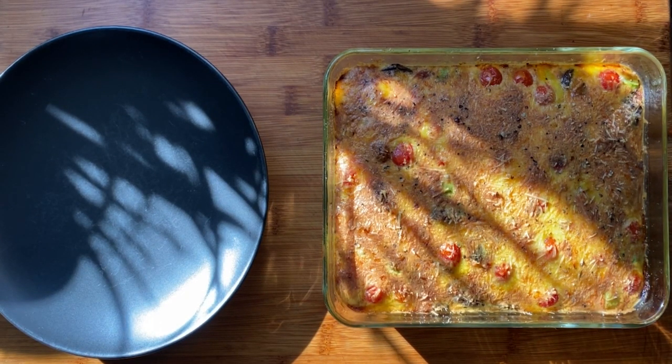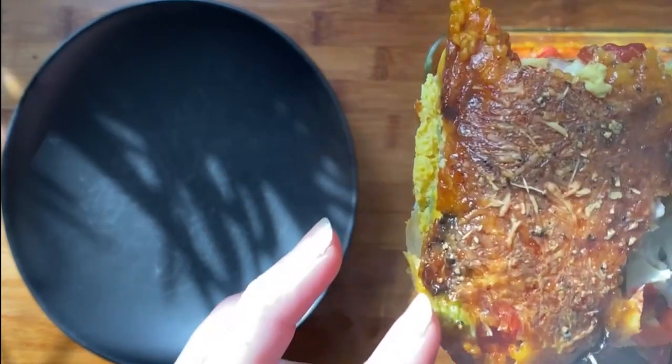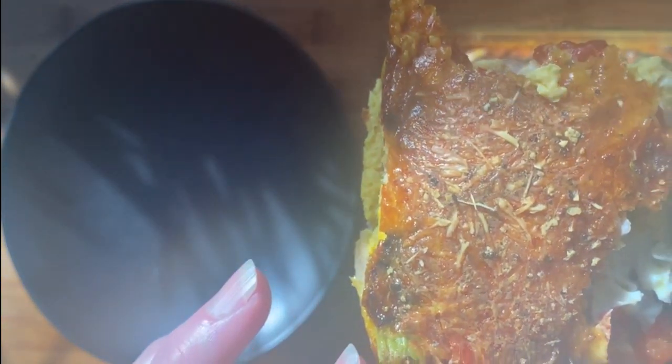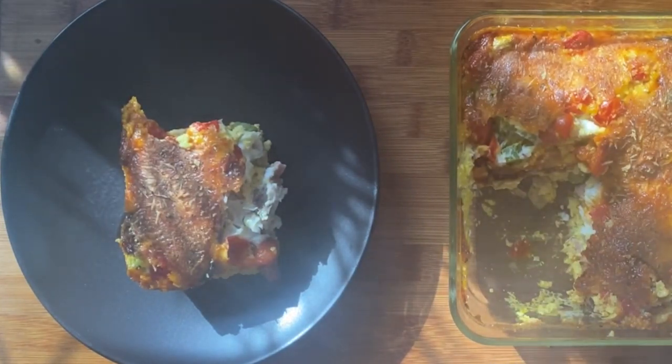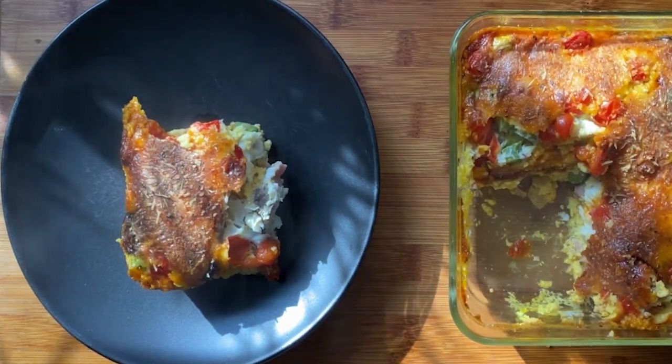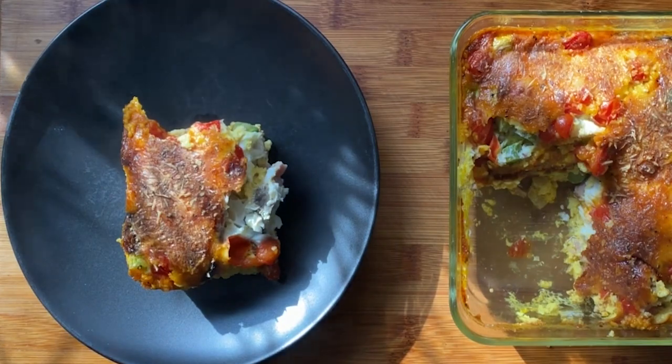I baked this in a preheated 375 degree Fahrenheit oven. It took just under an hour until the center was set. This is a great way to start the day — have a good one, folks!